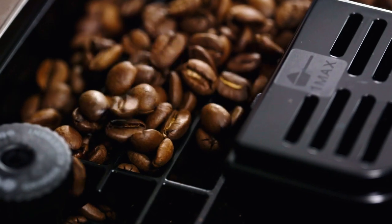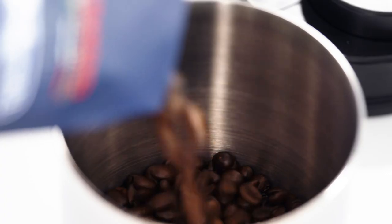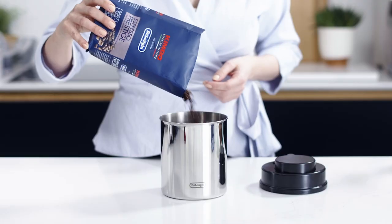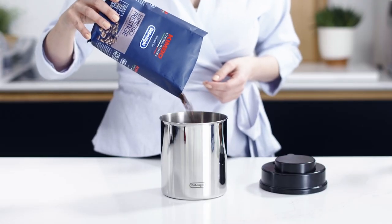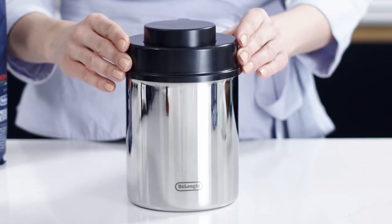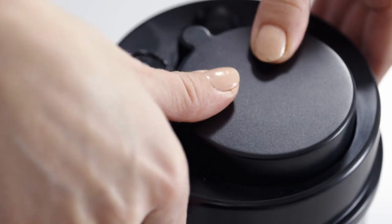It's important to keep your coffee beans fresh. Keep your coffee beans fresh for longer with the vacuum sealed coffee canister. Stainless steel finish with a manual pump to seal the coffee beans inside. The canister has a high capacity of over 500 grams.